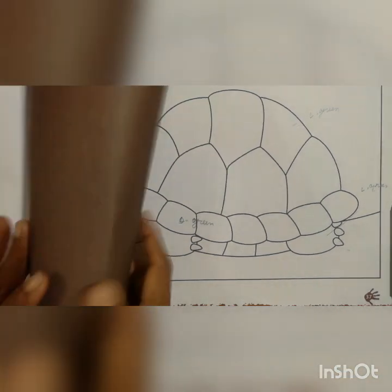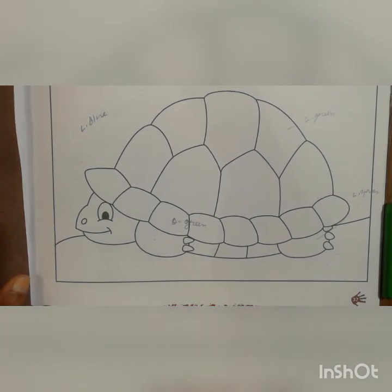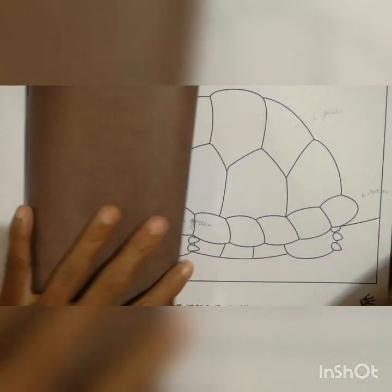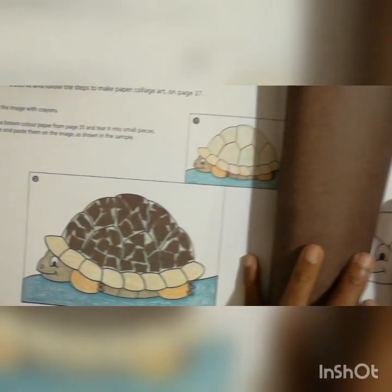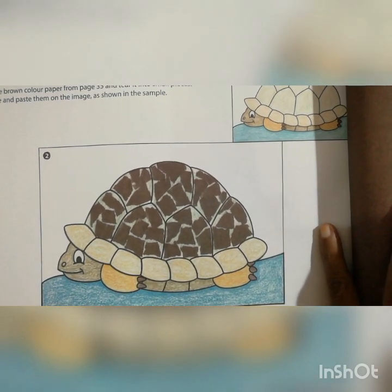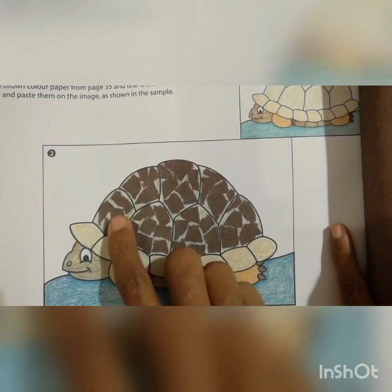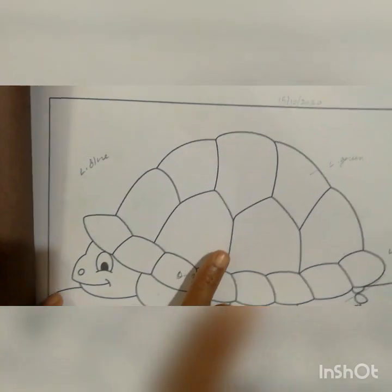Once when you complete the coloring, you have to take this brown color paper — here they have given the line, up to there you can take the paper and make it into small pieces, just like we did in the last work. Then on the tortoise body, the upper portion, you have to start to paste the pieces here. In the last drawing I showed how you have to take the paper — you have to take the paper like that and start to paste here.